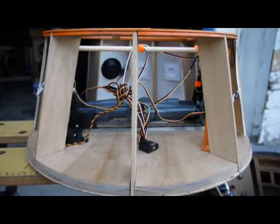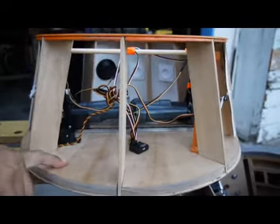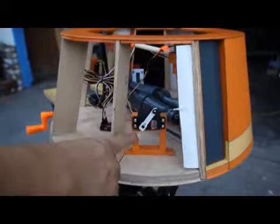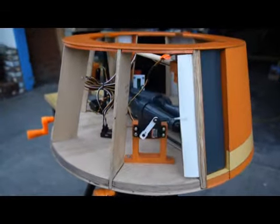Hey builders, Darth Will here. I wanted to show you inside of Chopper's head and how I'm animating it. First up is the doors — I've got a servo hooked up, push pull on each side.